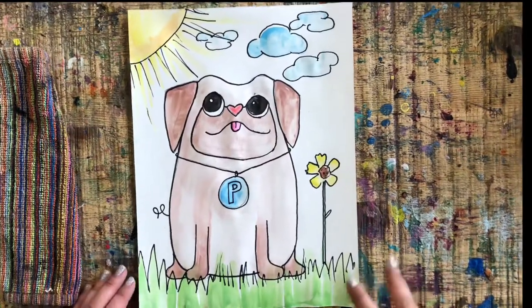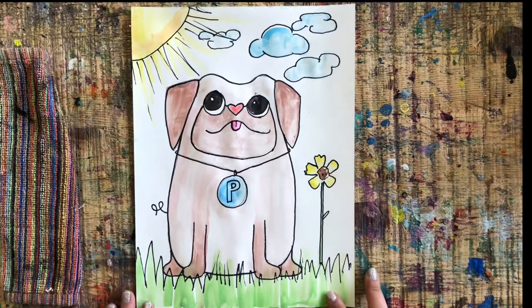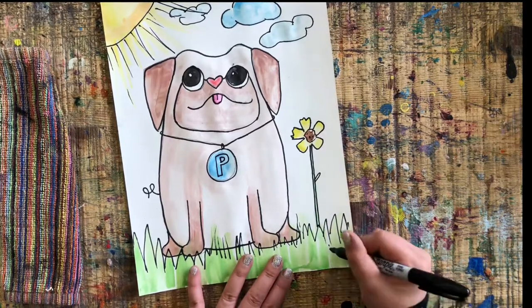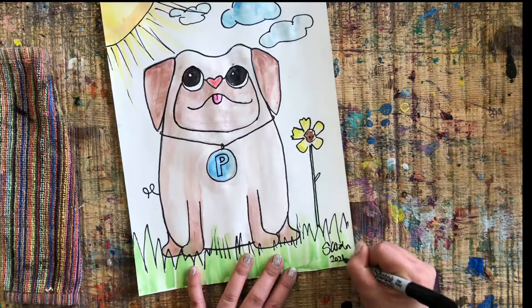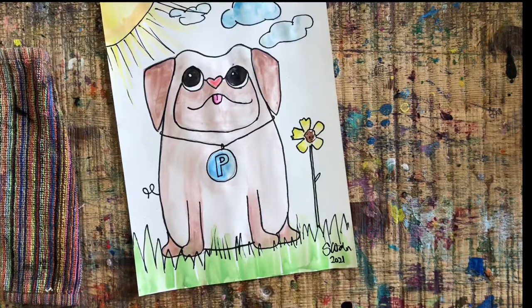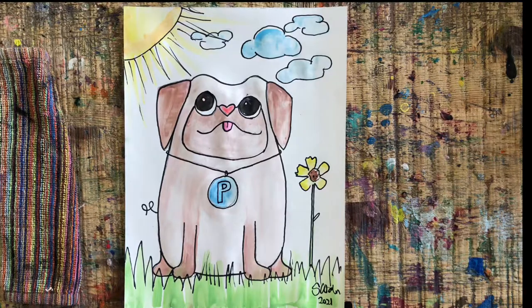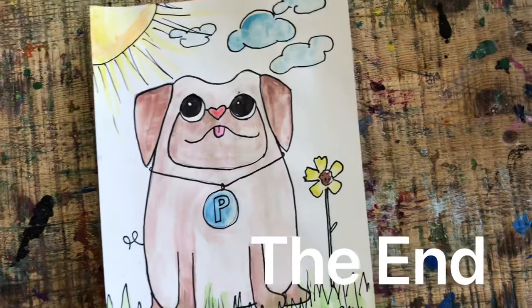I am so proud of my pug puppy — it is absolutely adorable. We only have one thing left to do and that is to put our artist's signature down at the bottom. I also like to put the year so I know when I made it. And there is your masterpiece — it's complete! Well done everybody, I'm sure yours looks incredible.